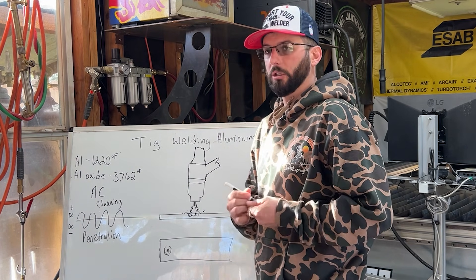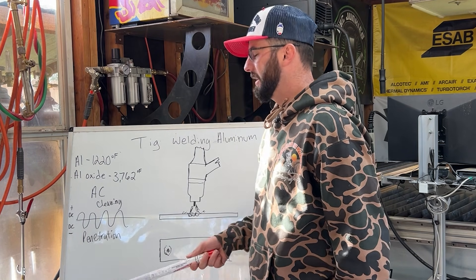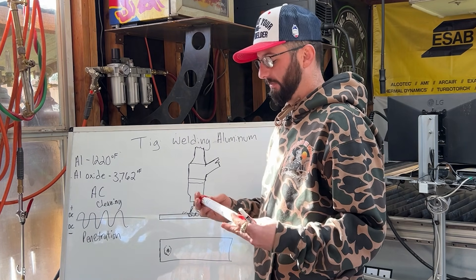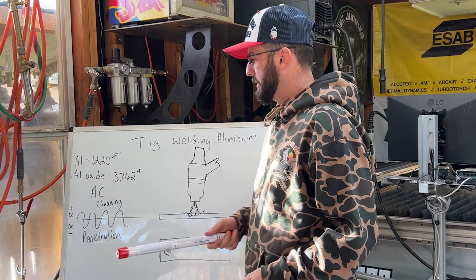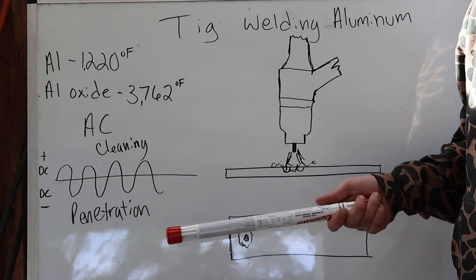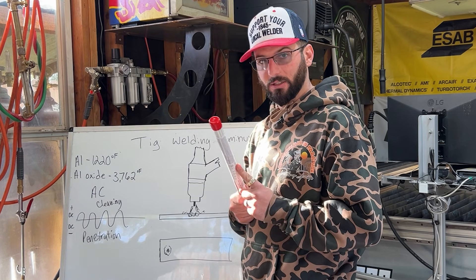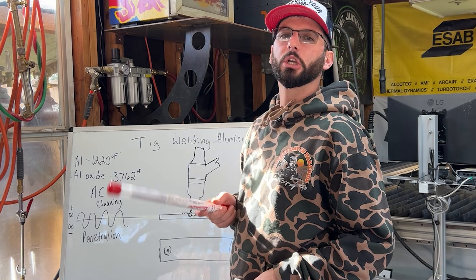When we stick weld aluminum we typically run DCEP — staying on that positive side — which in my opinion tends to lack some penetration on typical fillet welds. It's a trickier process to hone in on, but it does work. So what happens if we try to weld DC negative with a TIG torch? We get all the penetration we need, but we use a stick rod that has all the flux to do the cleaning. That's what today's episode is about — a little STIG welding.